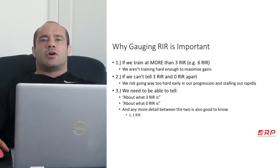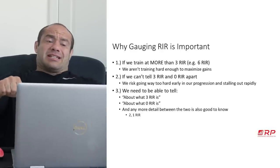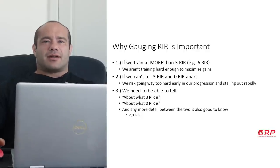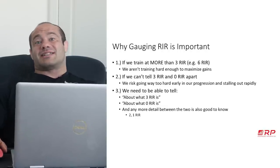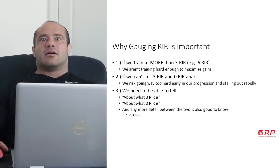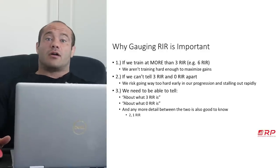We've all been around people who ask us to watch a set and say they're going for three reps in reserve. Then the bar basically stops, they grind out the last rep, rack it, and say 'pretty good, right?' — and you're thinking that was clearly zero reps in reserve. They insist they had a couple more. We don't want to be that person, because we're setting ourselves up for suboptimal training and a lot of surprises of being too fatigued to keep going, because we've been pushing too hard for way too long.